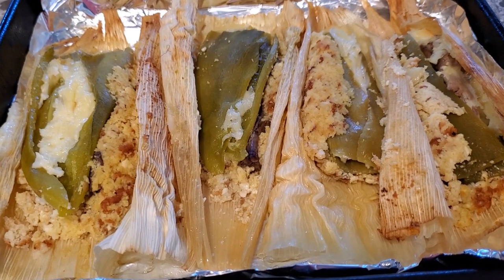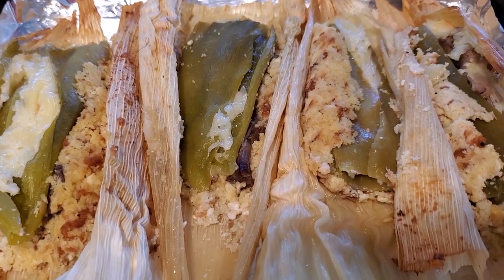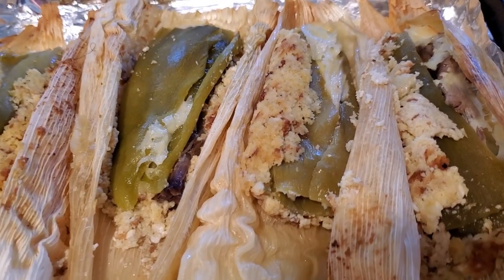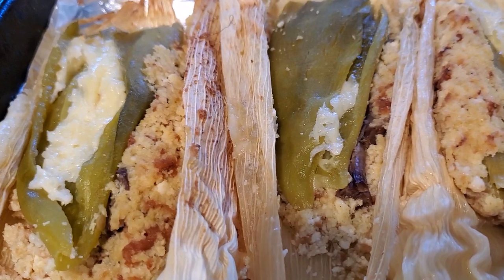He's my taste tester and he liked it — said he was going to have some more. So you can play around with this recipe and make it however you like. There are a lot of different possibilities. If you're craving tamales and you're on keto, this is a really good alternative. I'll put all the links and the recipe below.